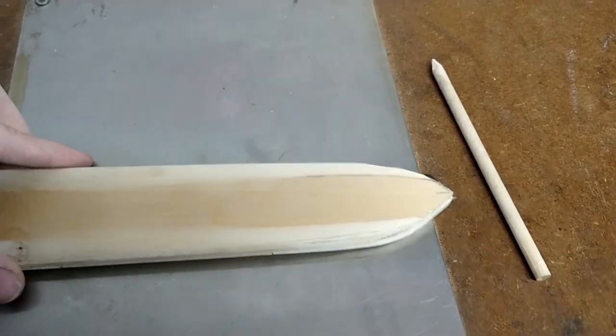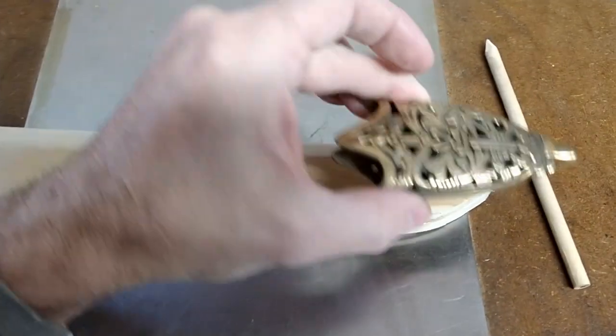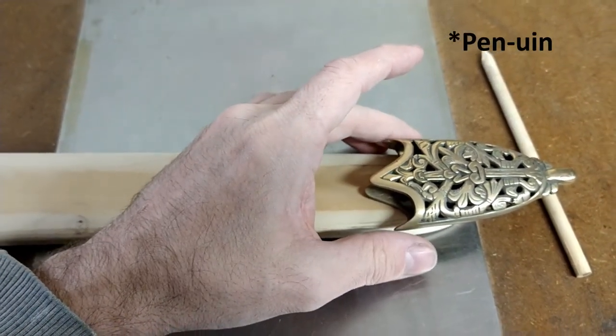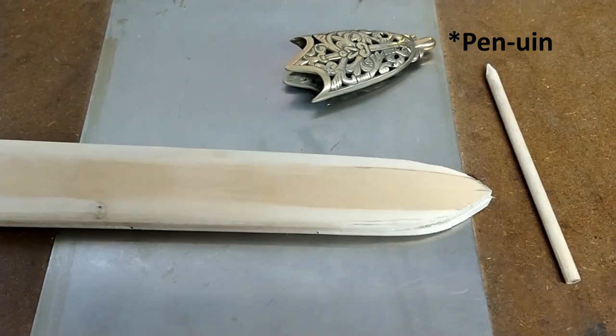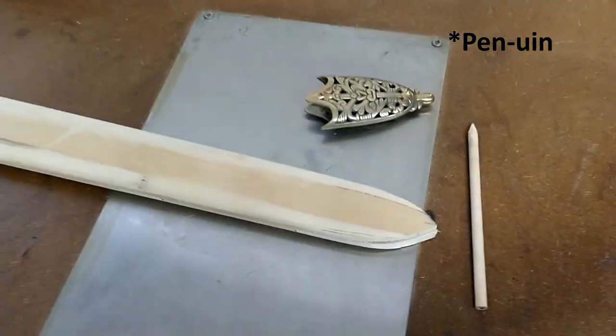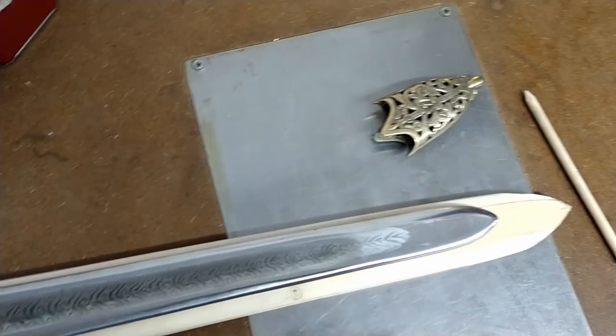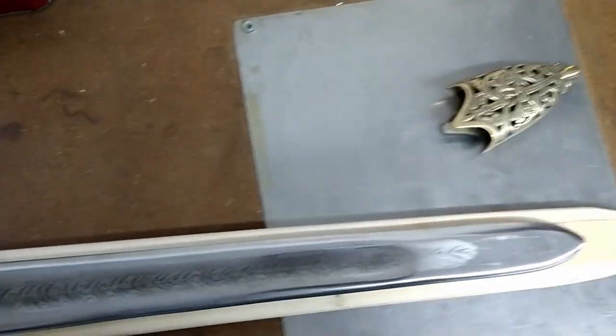I've left the tip alone so that's still a chunky mess, and what I'm going to do now is mark out where the chape needs to be. The best way to do that is to actually get the sword blade placed on the scabbard so you've got a rough idea of where the sword is internally.